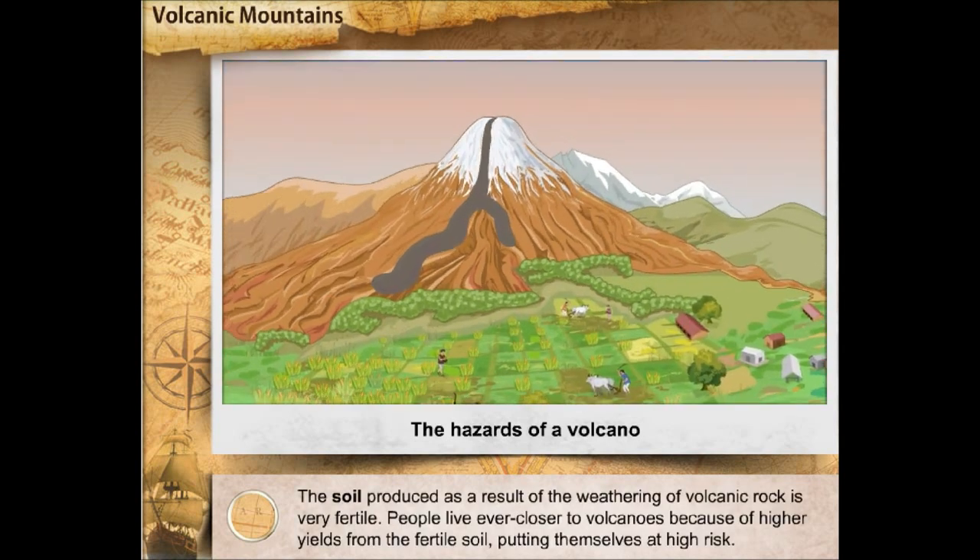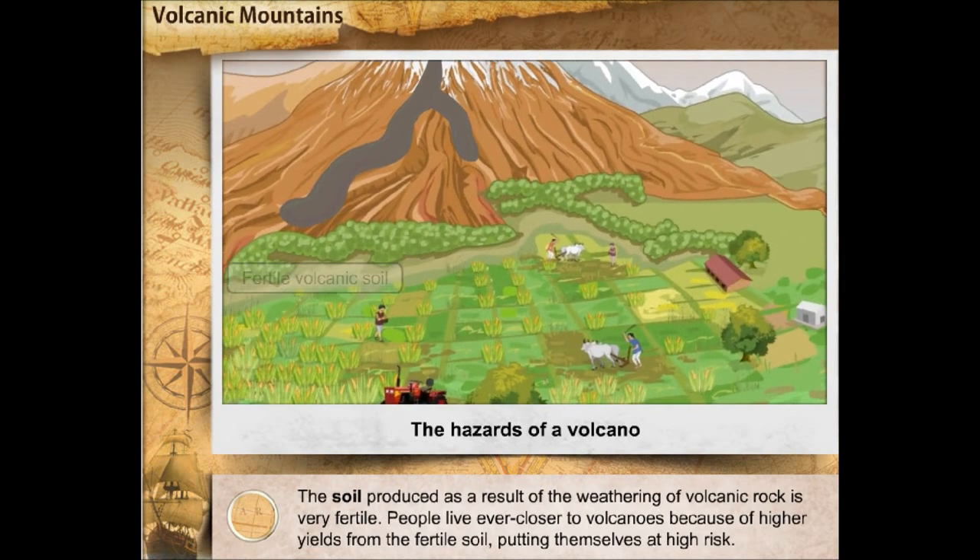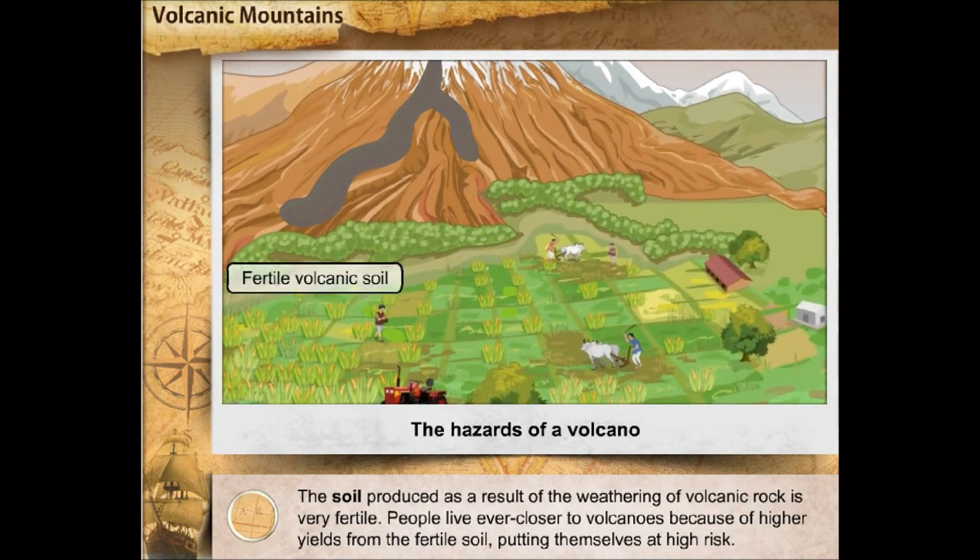The soil produced as a result of the weathering of volcanic rock is very fertile. People live ever closer to volcanoes because of higher yields from the fertile soil, putting themselves at high risk.